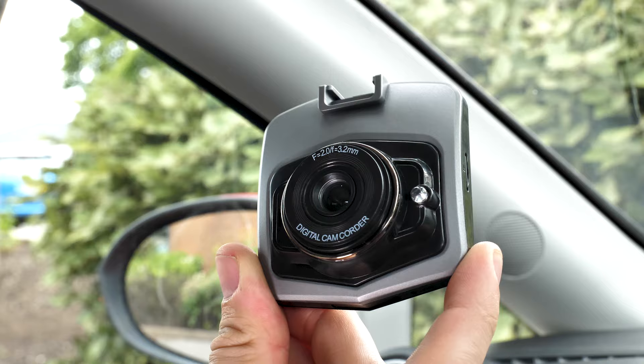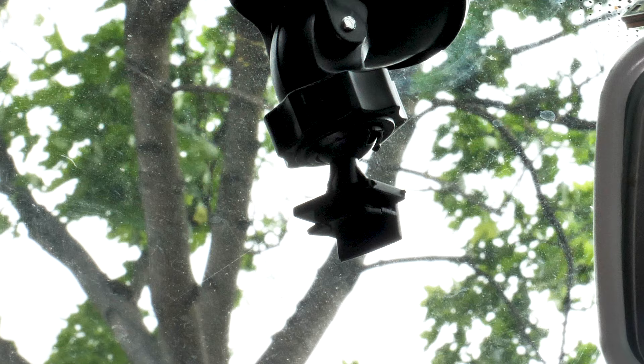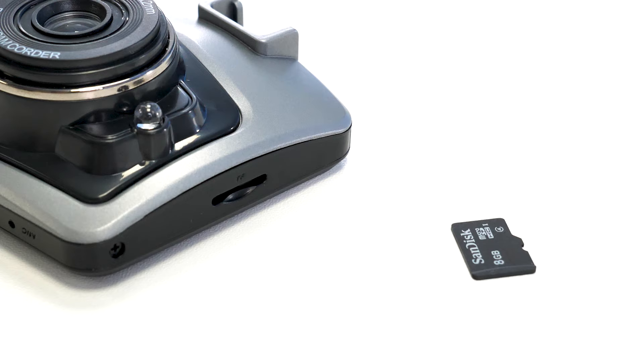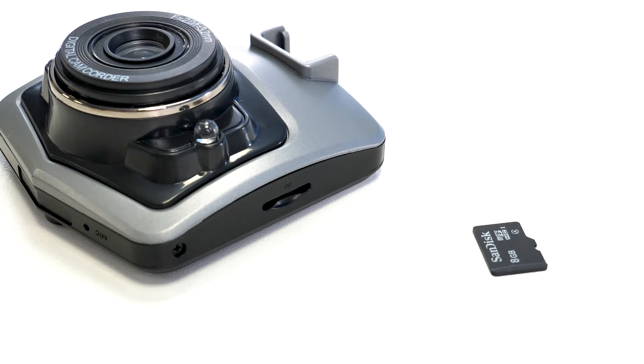In the box you'll have the camera and a mount — you're going to want to attach these together. This one simply slides into the mount, however it could be different depending on your dash cam. Note that this dash camera does not include a micro SD card; yours may, so please remember to plug it in before attaching your dash cam.